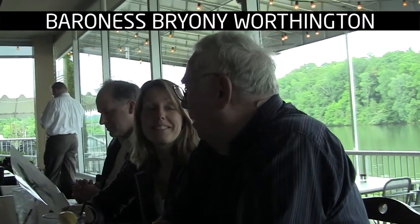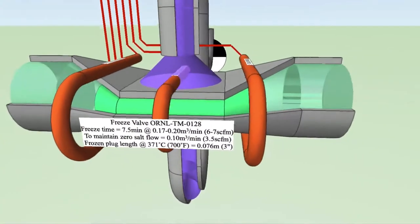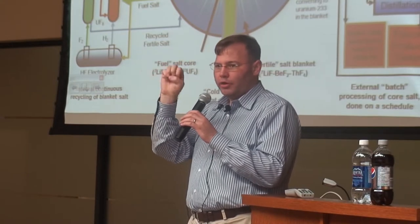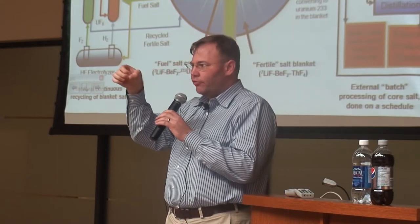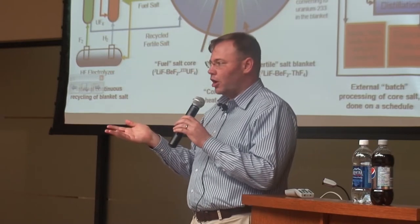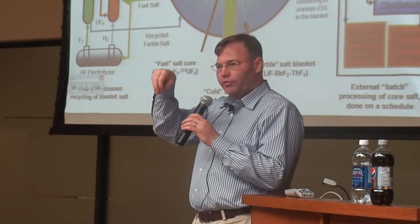So you invented the frozen plug? There's a small port in the bottom of the reactor, and to keep the port plugged, they had a blower that would blow cool gas over it. So there was a little plug of frozen salt there. Well, if the power went out, the blower turned off and the heat would melt the frozen plug.